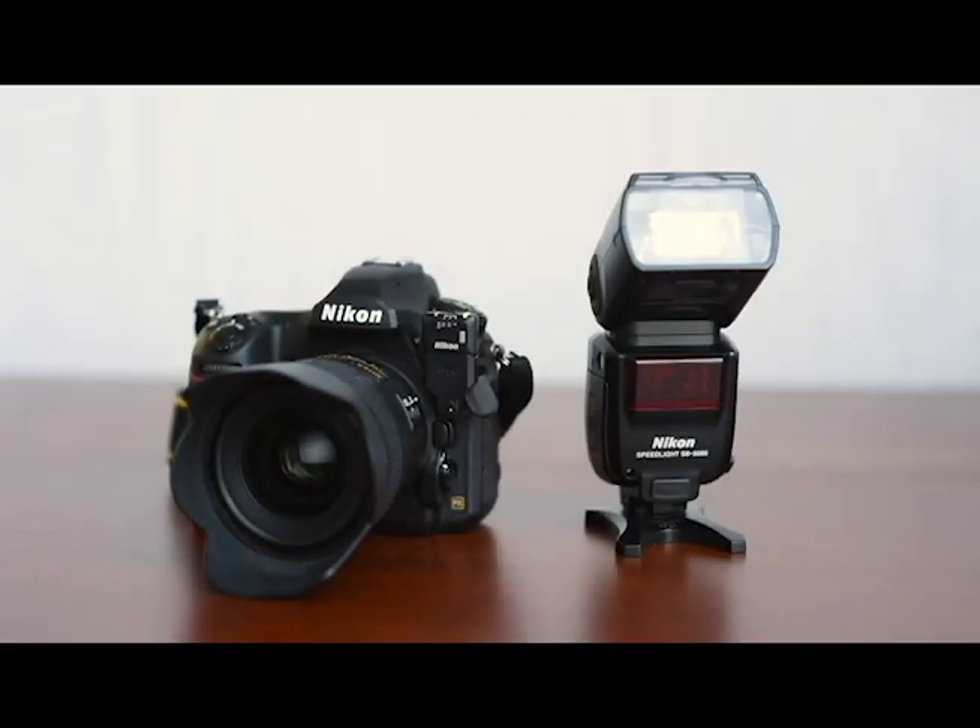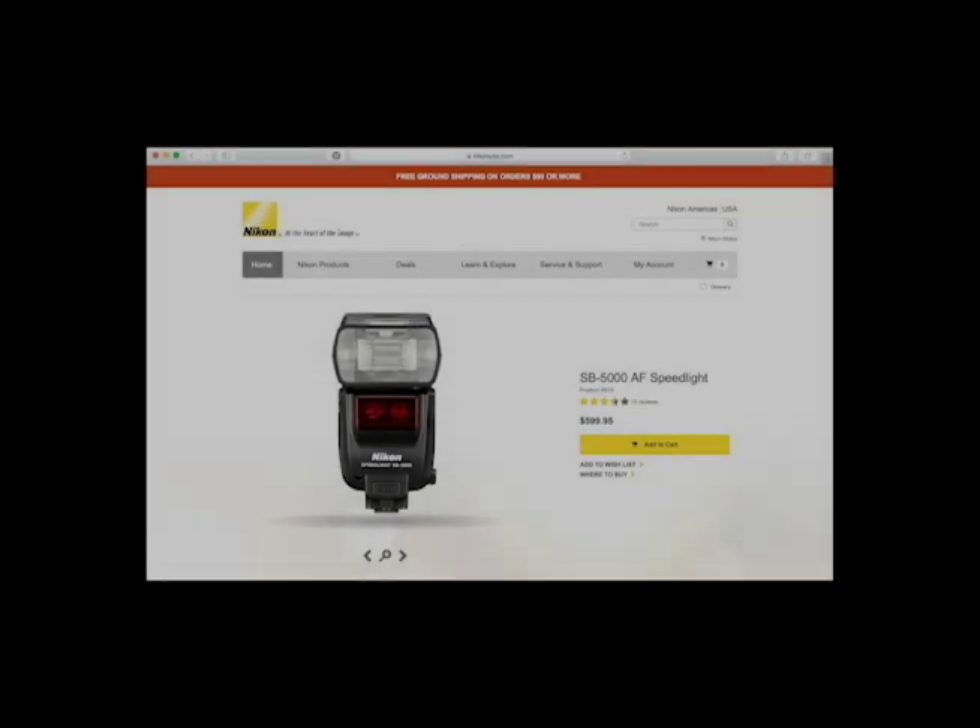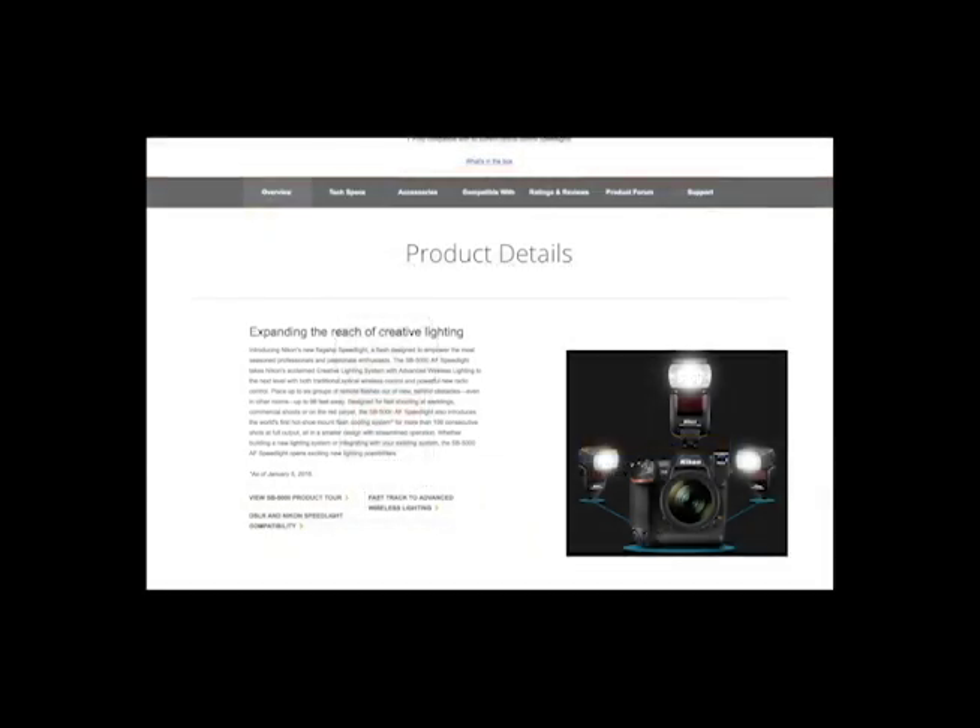Hopefully that was helpful and you're able to go out and have some fun. For more information about the SB5000 and wireless radio control, visit NikonUSA.com. On the SB5000 page, there is a downloadable PDF called the Fast Track to Wireless Lighting.